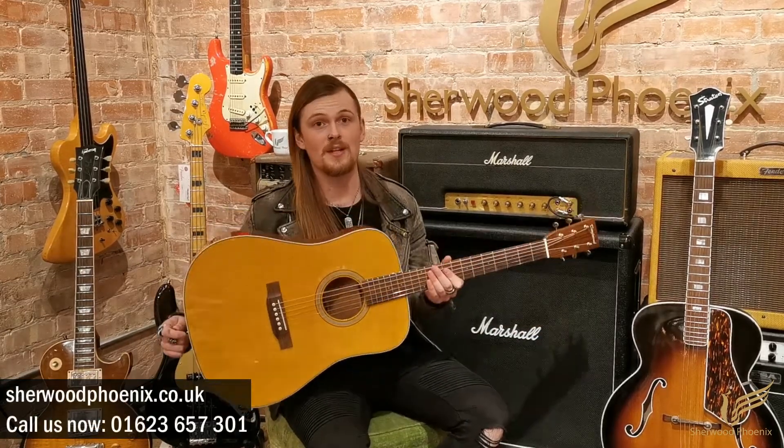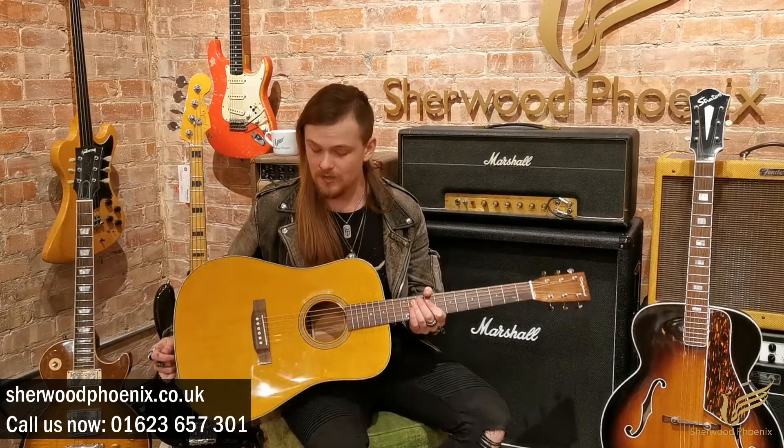Hi everybody, it's Benji here from ShearwoodPhoenix.co.uk and today we're going to have a look at this Tanglewood Historic Series TW40 Dreadnought Electro Acoustic. This guitar is brand new, so there's not a mark on it. In my opinion it's absolutely beautiful and it comes fitted with Elixir strings, so it's incredibly comfortable to play and it sounds amazing.